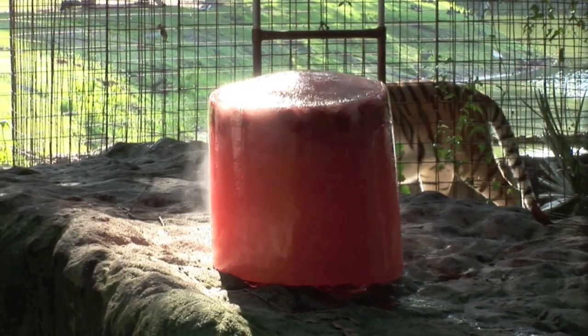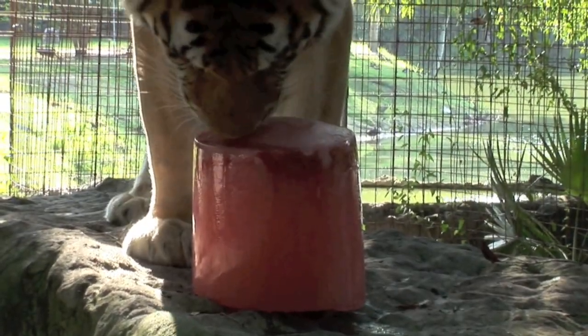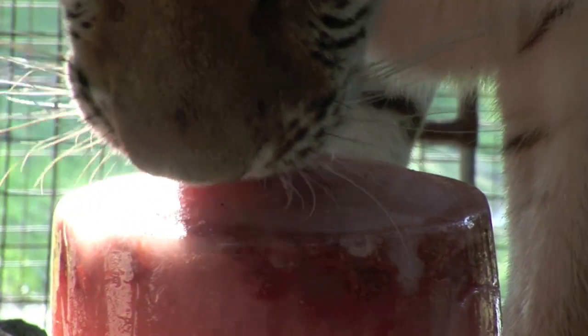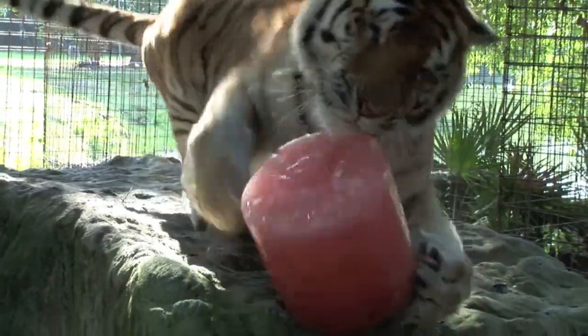Now you just have to find a lucky tiger to give it to. This cold refreshing treat will encourage natural behaviors for the tigers in captivity.